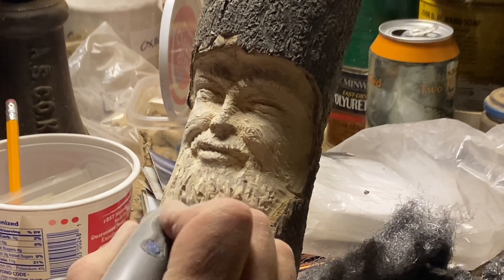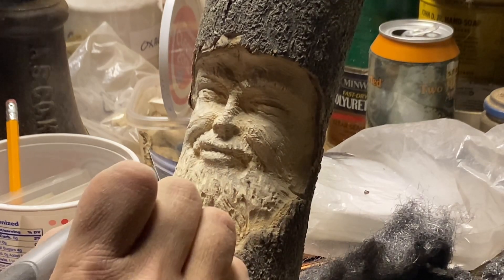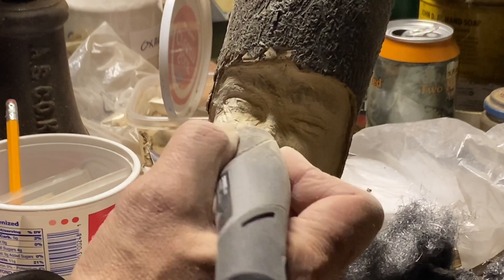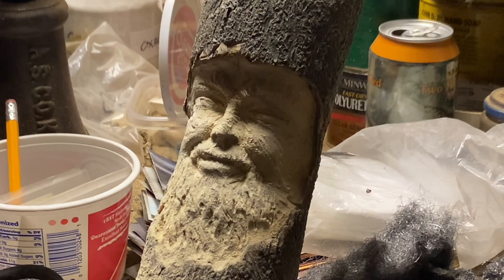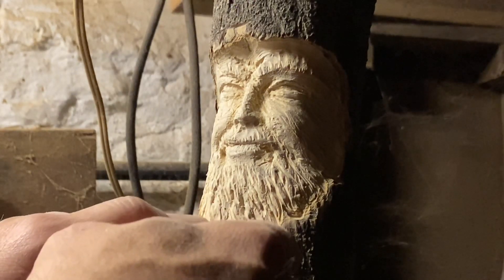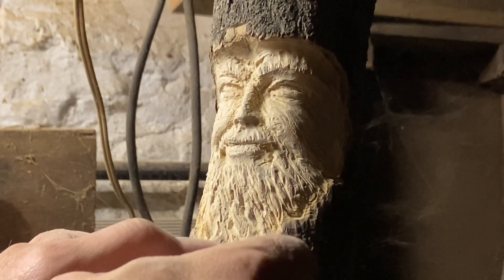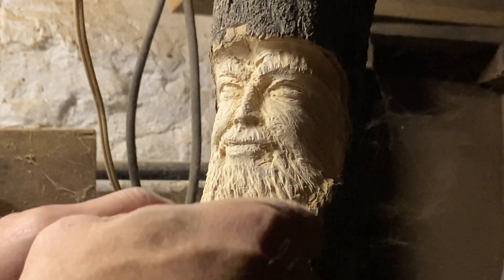I'm focusing on the beard area — it has a little mustache as well — and I'm basically trying to make it look as natural as possible, not something that looks cheesy. Just trying to give some randomness to the shapes and waviness to the beard instead of straight lines, which obviously isn't natural. I'll throw a few curves in there, pretend like the wind's blowing his hair — you can go that way too.